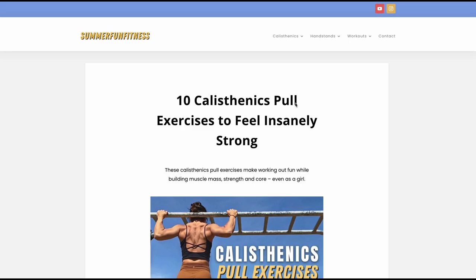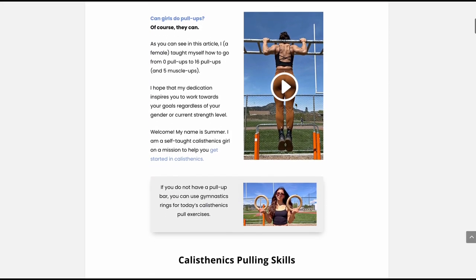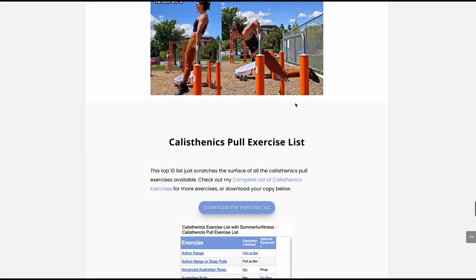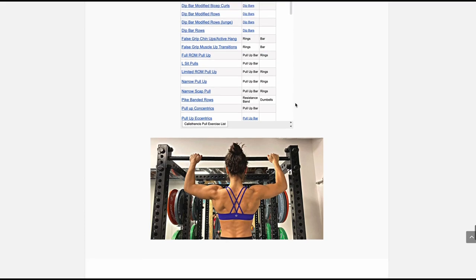If you want more information on calisthenics pull, watch my 'How I Went from 0 to 16 Pull-Ups' video. And for more information, visit me on summerfunfitness.com. Thank you very much, guys — bye!